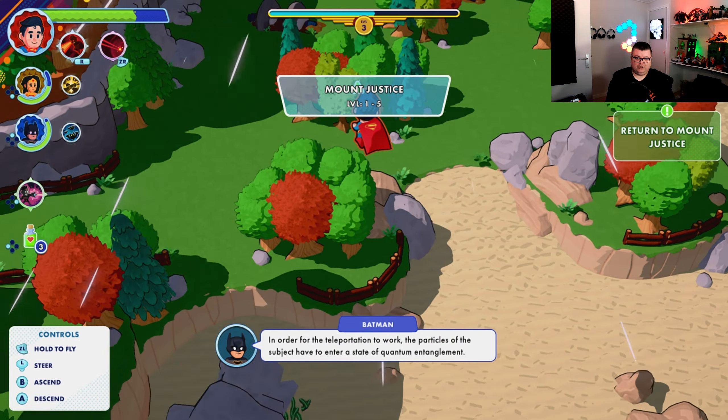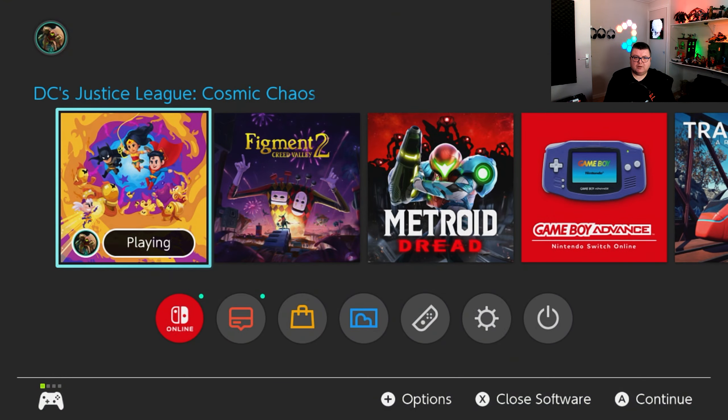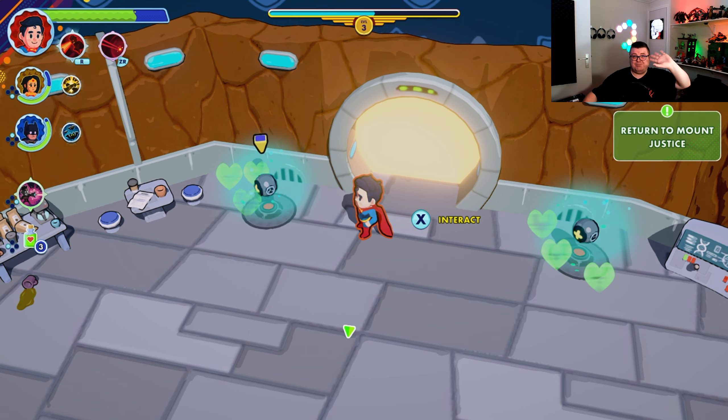So yeah, you guys, this is DC Justice League — Cosmic Chaos, sorry — and go check it out. I think it's not even that expensive, around 40 bucks or so. It's a pretty well-made game and a lot of fun, especially if you have somewhat younger children. I really want to thank you for watching, hope you had fun, hope to see you guys soon in another one. Bye!